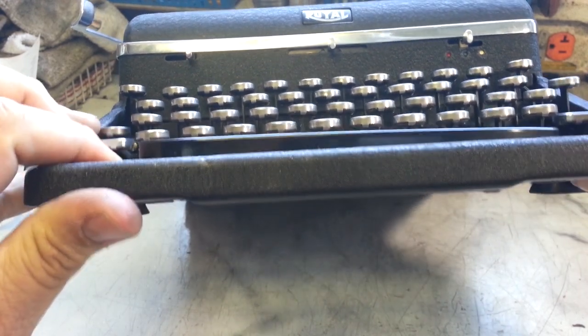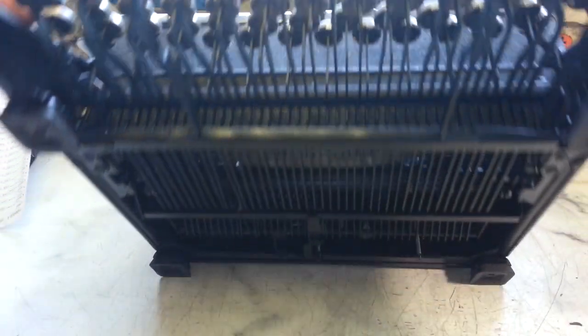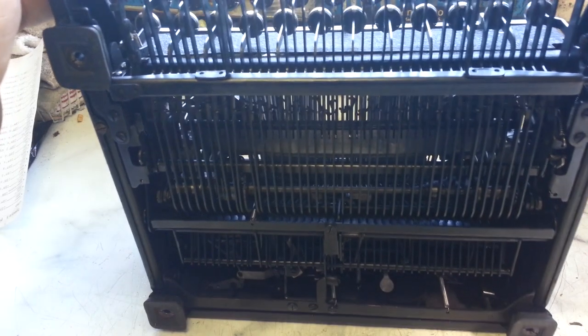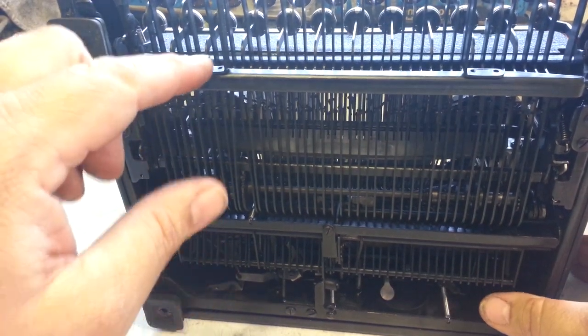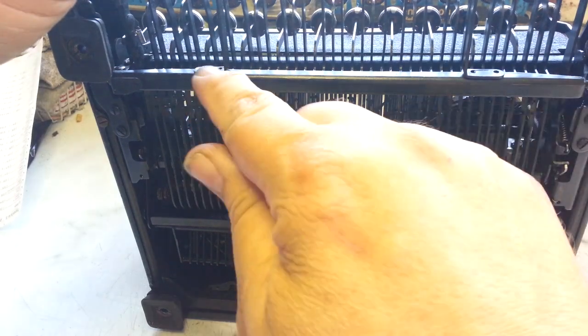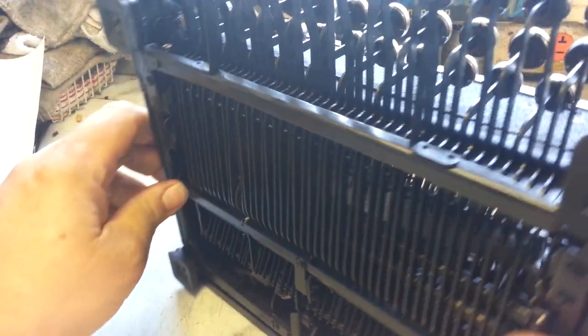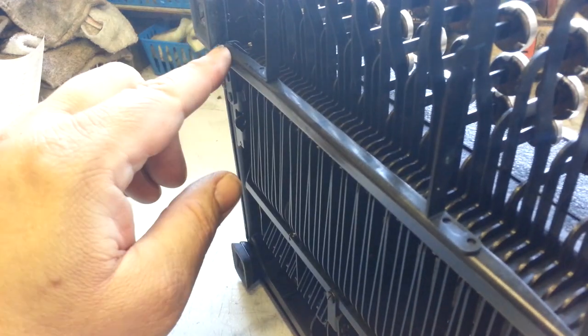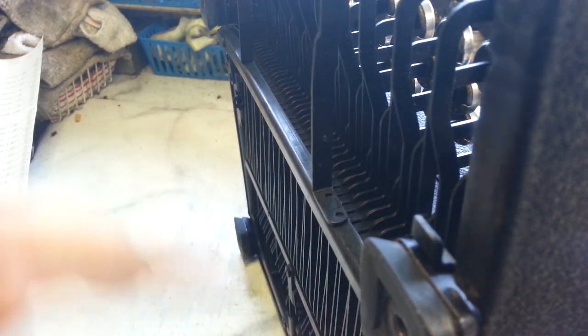So I did take a look, and the first thing I wanted to check was to make sure nothing was broken, like right here at these little joints — right there and there. I also wanted to make sure nothing was bent at these pivots, here and on this side, or bent here. Everything looks good.